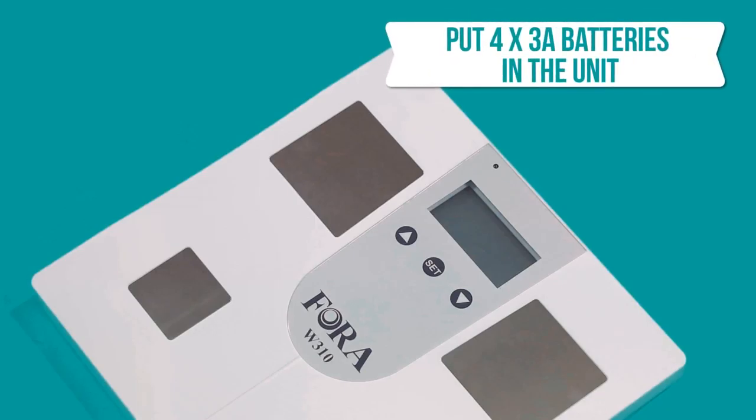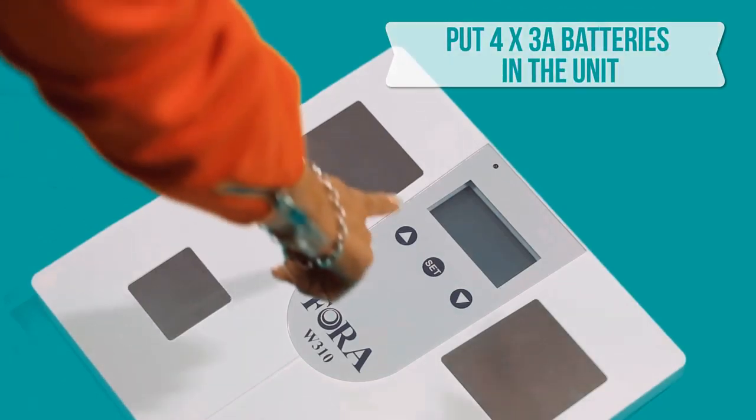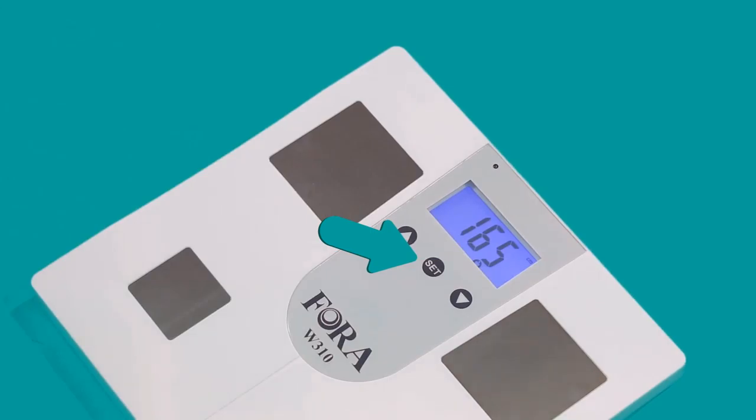Firstly, put four 3A batteries in the unit. Tap on the Set button to turn on the device.